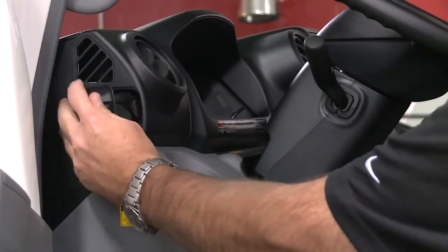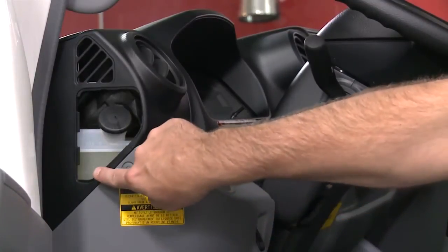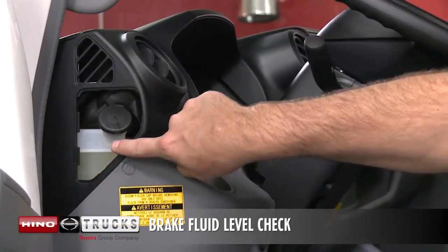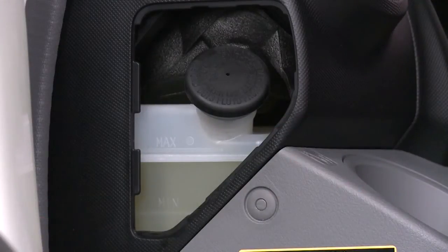To check the brake fluid level, remove the cover located on the left side of the instrument panel. If the fluid level is below or at the minimum mark, add to the max mark with the approved brake fluid stated in the owner's manual.